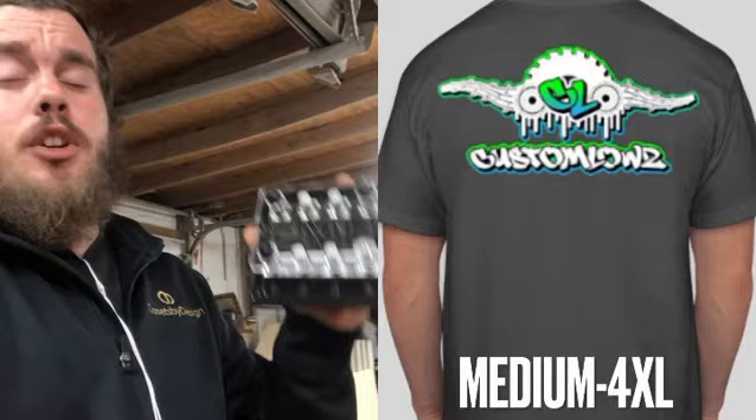We're doing a raffle to give away two SMD four-spot fuse terminals. All you have to do to enter is go to the website and order the custom Lowe's limited edition t-shirt — swipe up to get the link or see the link in the description below. Order the shirt and you get entered to win in the raffle.